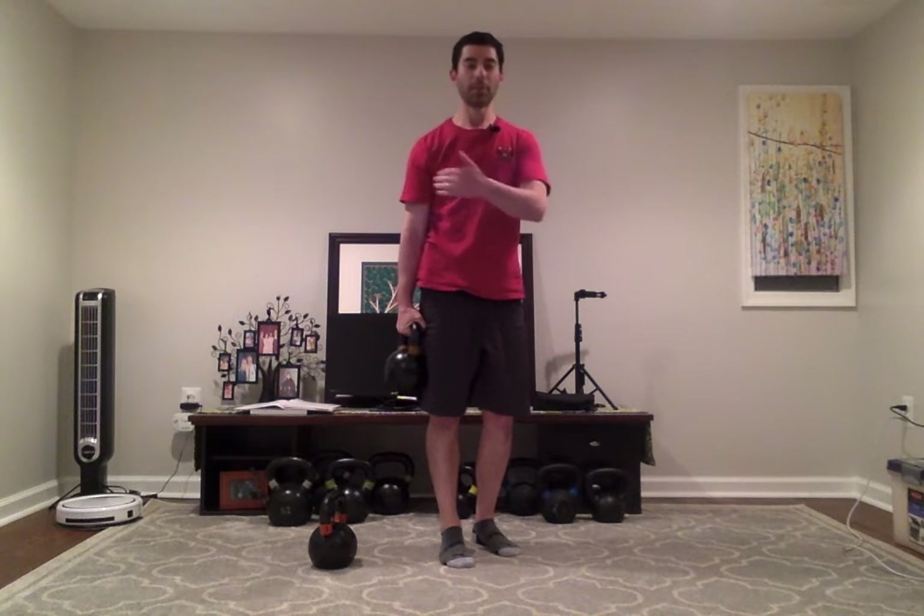Now we can also do the same side — this is called ipsilateral. I use my right arm to hold the kettlebell and I balance on my right leg.